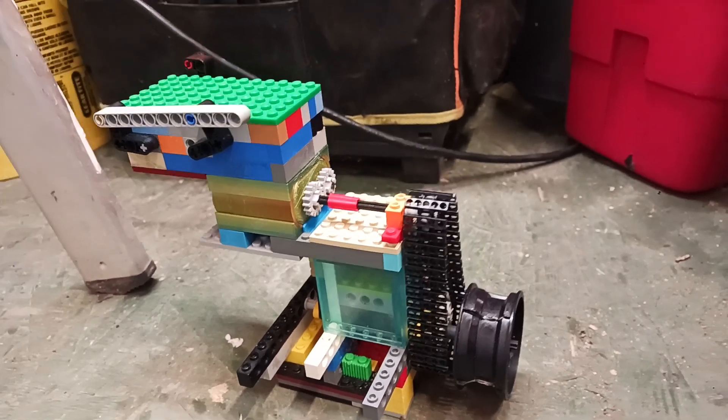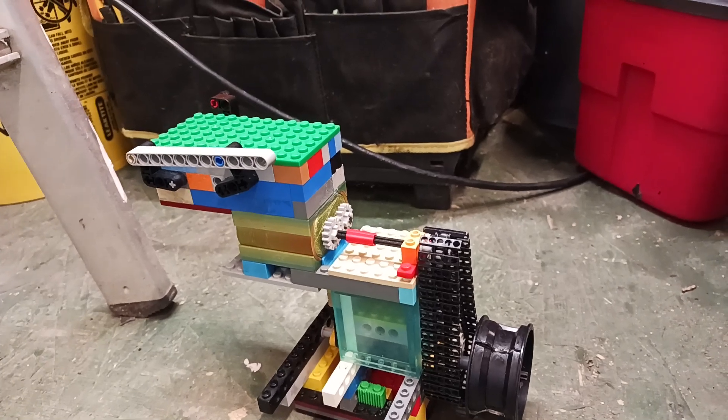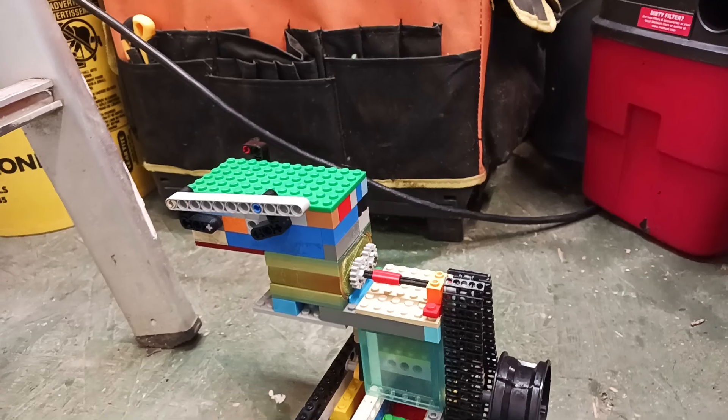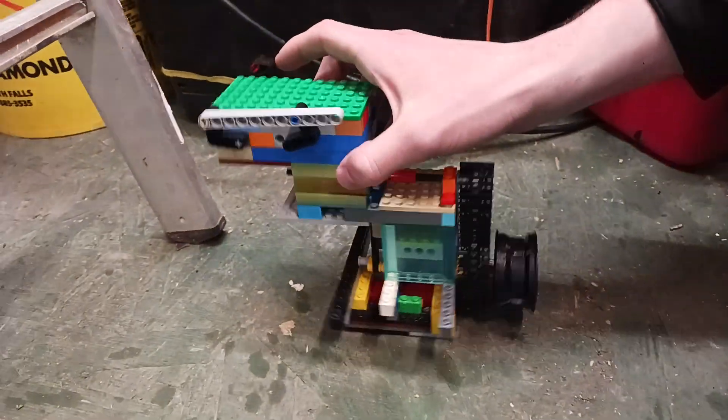Hey guys, welcome to our new video. This one is the 4x4 piston with the 3D printed supercharger, and I believe you have the dual throttle on this one. Yeah, go ahead and explain it a bit.